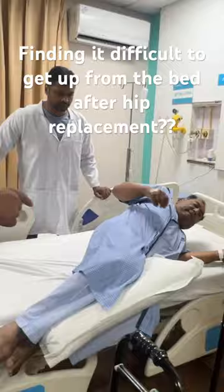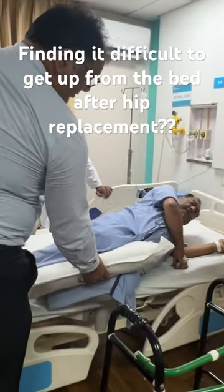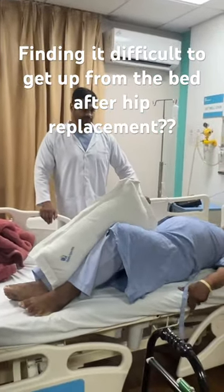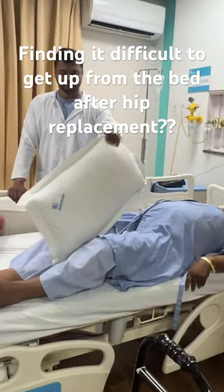This is how every patient after a THR should be lying down. The pillow is between the legs and this will prevent any internal rotation. It is two days after the surgery.